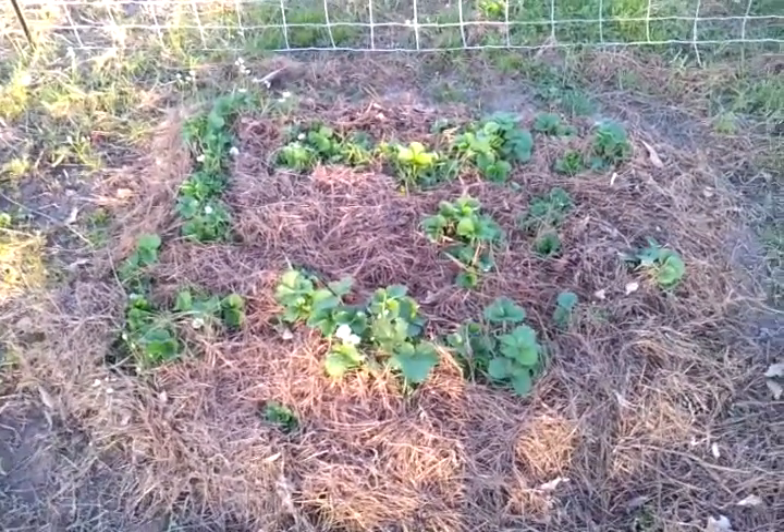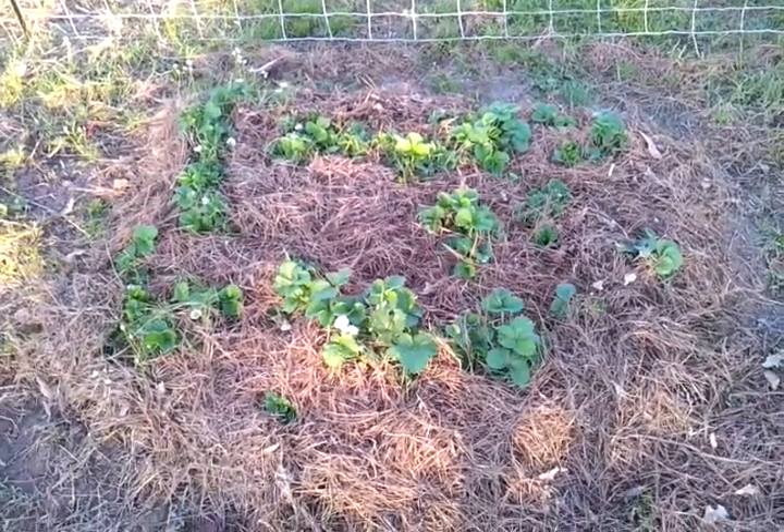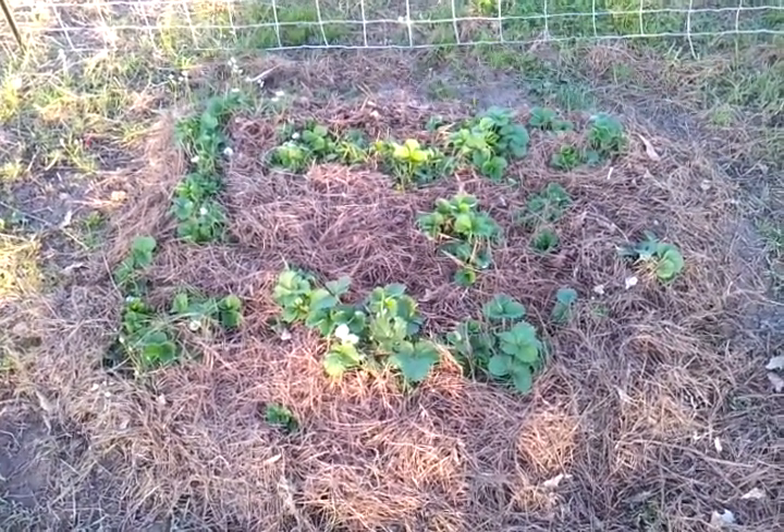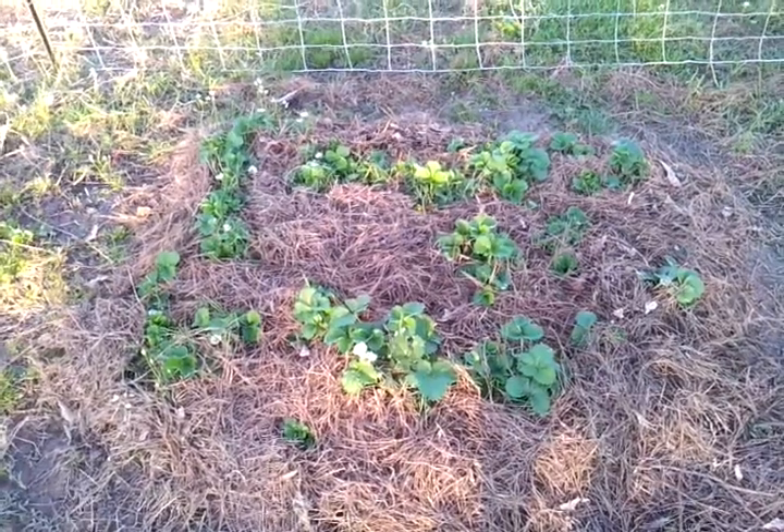When we first started strawberries, I started with these in the ground. Then I got tired of stooping over and picking them up. I'll show you what I did.